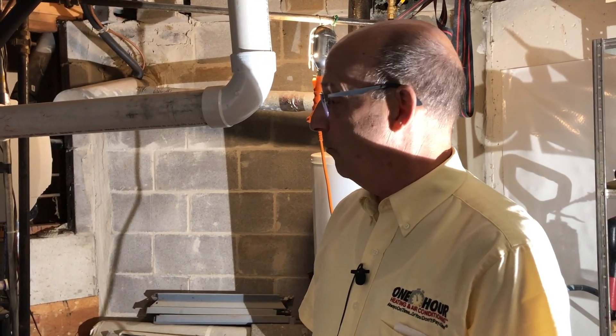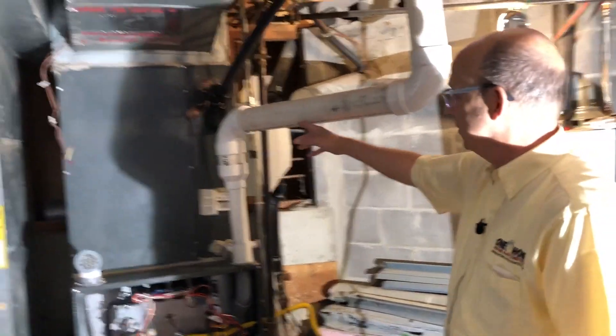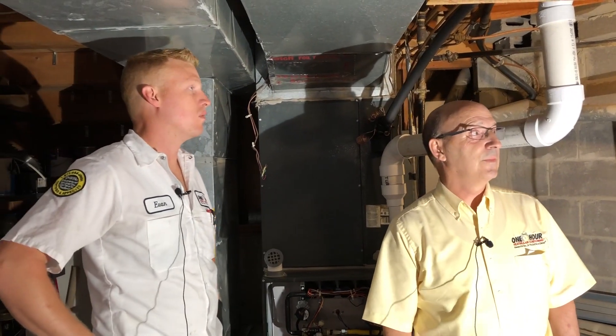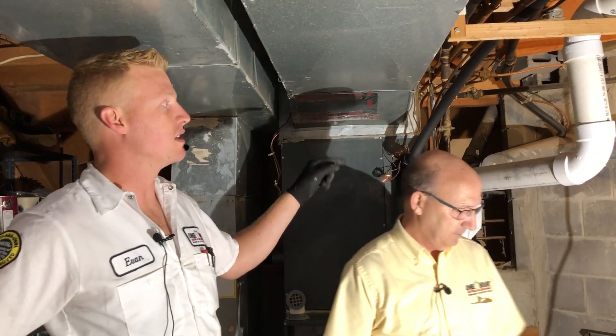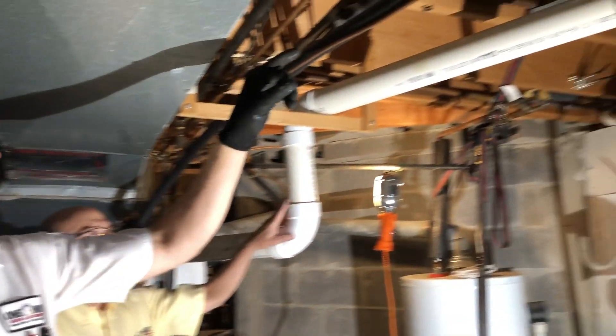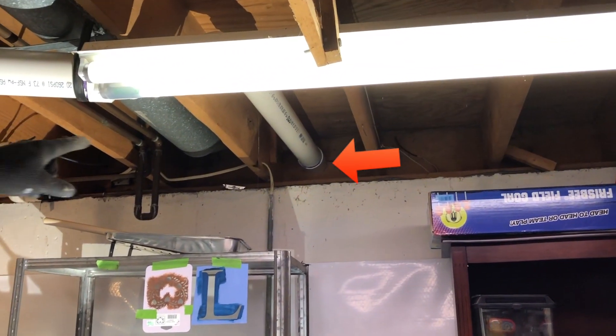We'll start with the PVC pipe here — this is the exhaust pipe off of the furnace. What was done when this system was installed, they vented the exhaust out of the basement through the side of the home. That's actually the backside of the home where that big white three-inch pipe goes through.